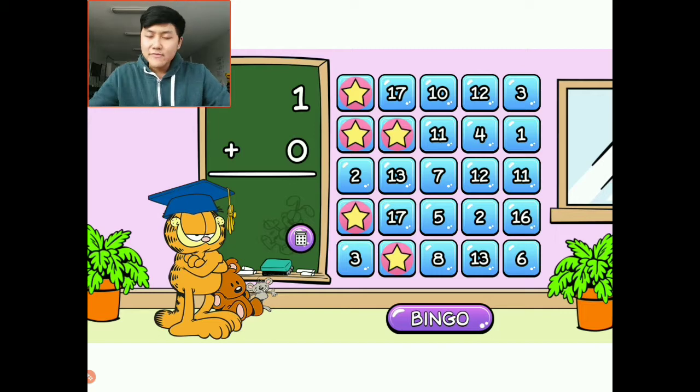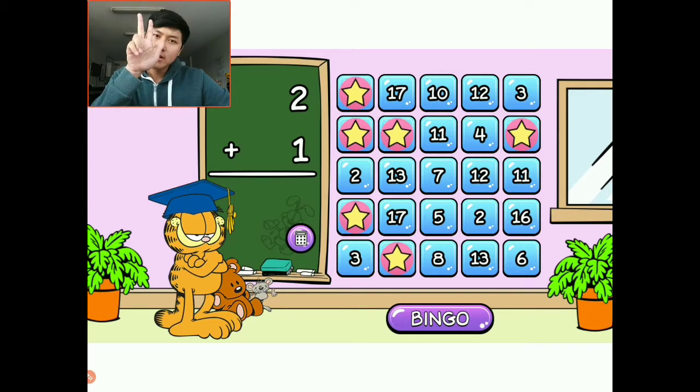One plus zero — very easy. I have one and I'm going to add nothing. That means I still have one left. How simple is that? The answer is one. I'm going to choose this one right here. Two plus one: I have two things and I want to add one more — a third finger. One, two, three. The answer is three. I'm going to choose this corner right here.